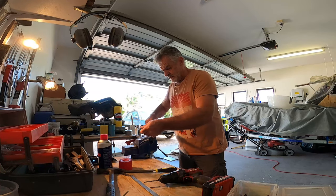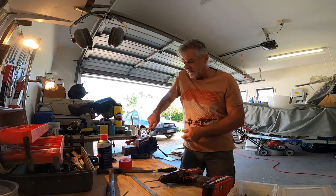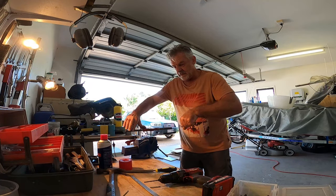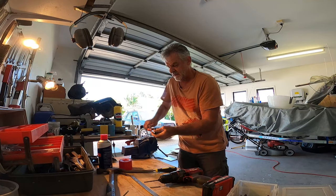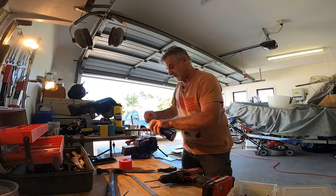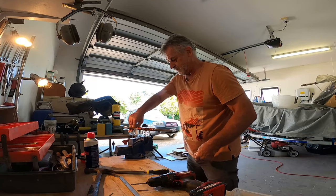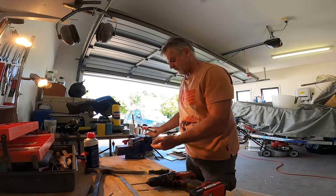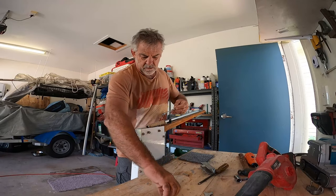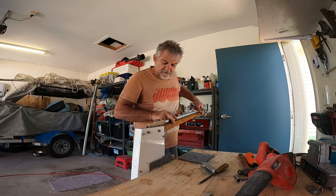I'm just going to run these bolts and the thread on these bolts down a little bit further because I need to be able to tension the tiller. You don't want that wobbling — it's got a bit of a wobble in it and I can't tighten these any further because they're out of thread. Just extending that thread a little bit has enabled me to tighten these bolts across here and take all the wobble out of it.